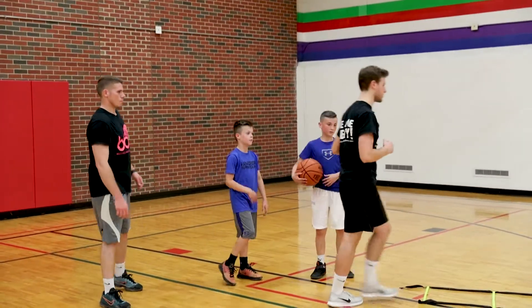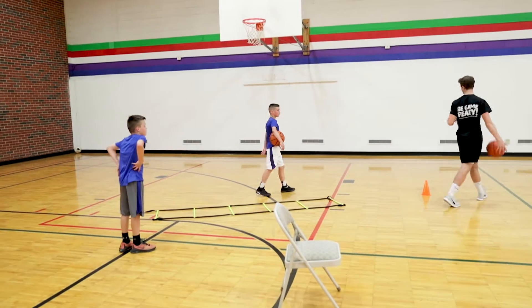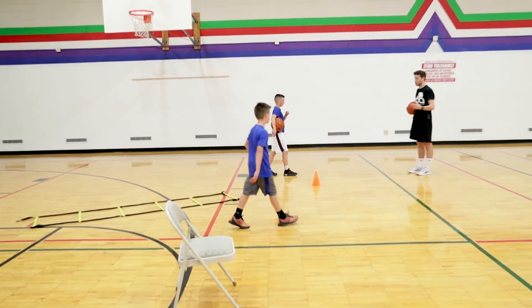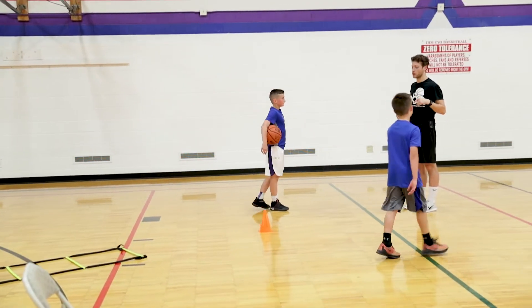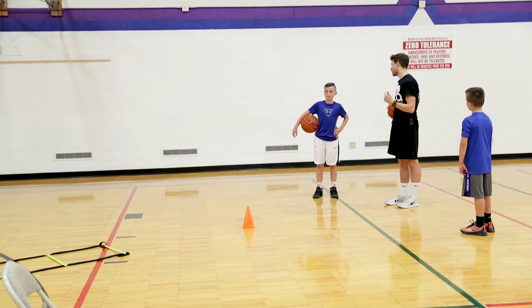Can I see your ball for a second? I'm just gonna walk through this. We're gonna start up here at the cone. So we're gonna start up here at the cone — you're just gonna line up behind me. We're gonna make a dribble move at the cone, go through the ladder, and then finish at the rim.